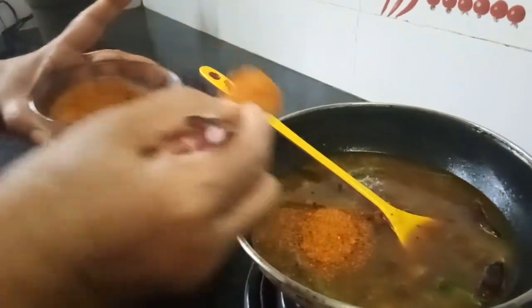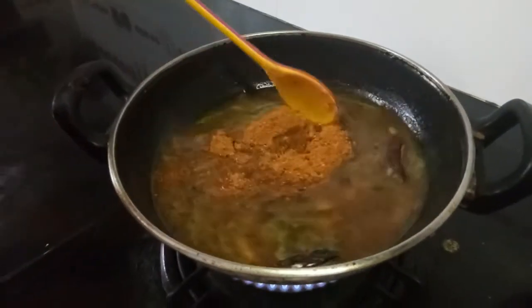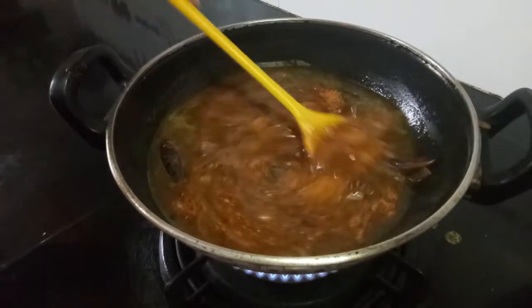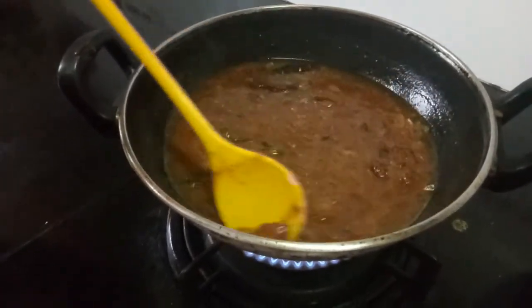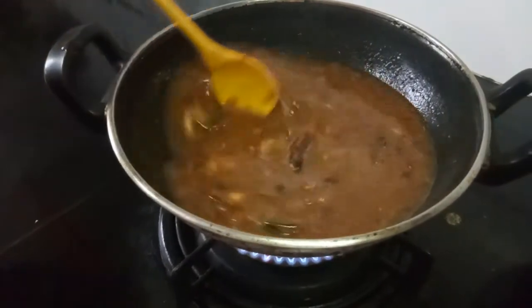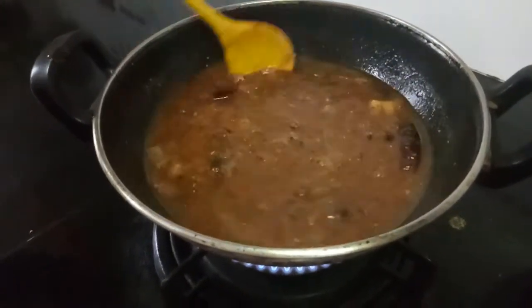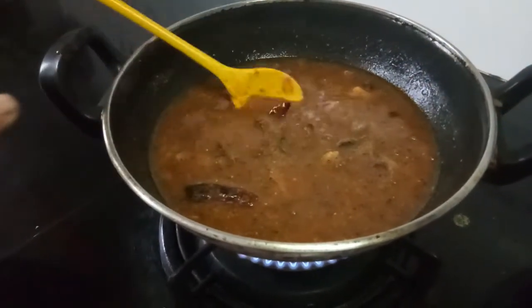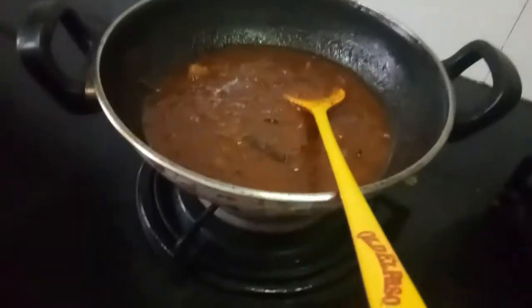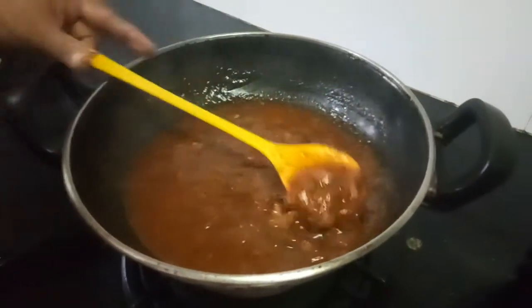I will add around two spoons of sambar powder. The vattak kormbar will automatically thicken. Trust me, for a change once a week or once in 15 days you can prepare this — this will taste yummy. Now we should allow this to boil and I'll come back to you.